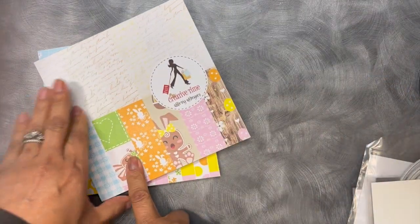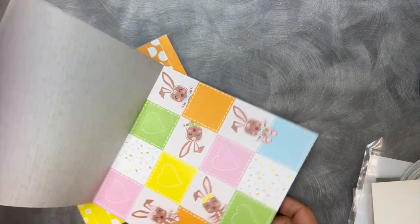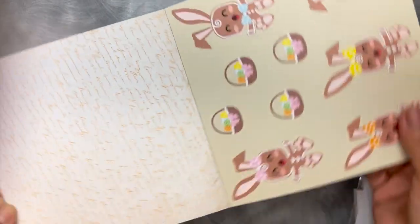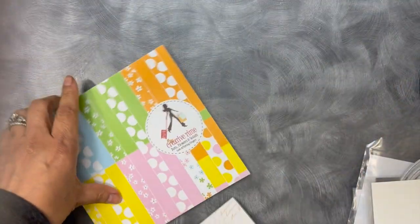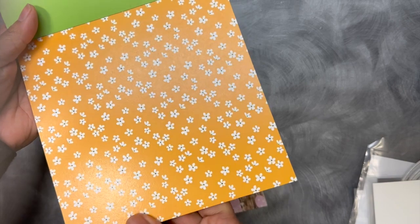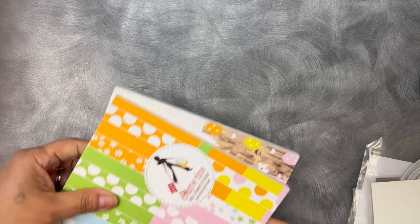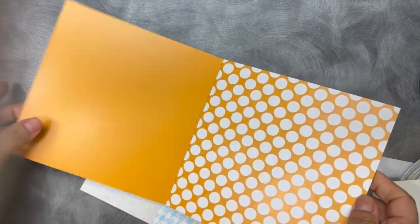From this paper pad called Spring Gingers, I used this page here with the orange script on it. And then from this paper pad called Dots, Flowers, and Solids, I used this cute one with the little flowers on it. And I also used from here the solid paper.